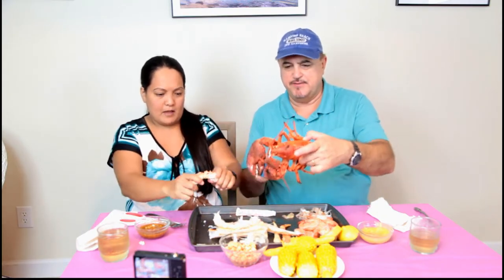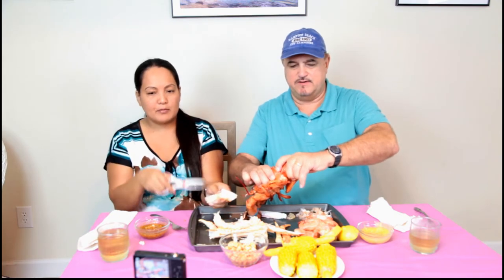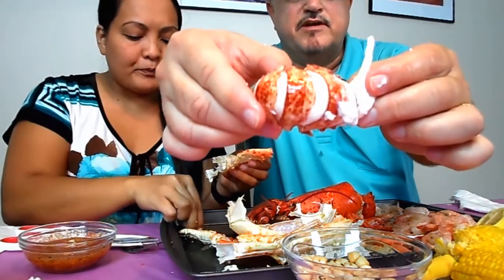We have the lobster here. Now you're going to find the most meat in the tail of course. The easiest way to get the tail off is just give the lobster a twist right here. I'm going to use a scissors knife — kitchen scissors. Break off the fins in the back. Give them a poke and the meat will slide right through.